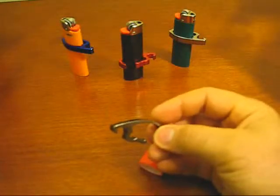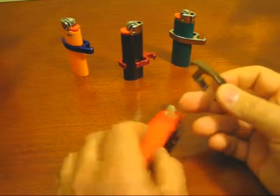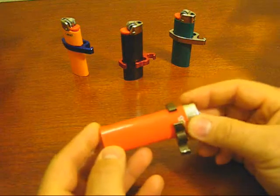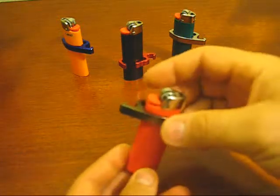It's strong enough to open bottles and cans over and over again. It secures itself on the lighter simply and quickly. Any BIC style lighter will do, and it slides right over the top.